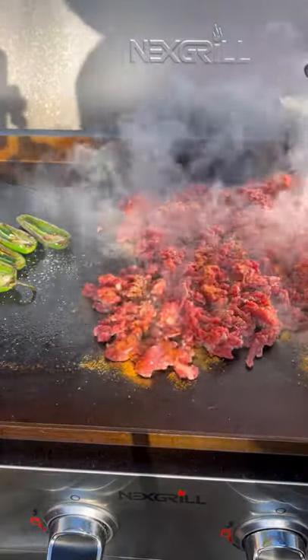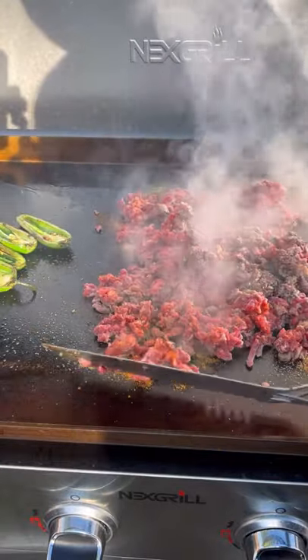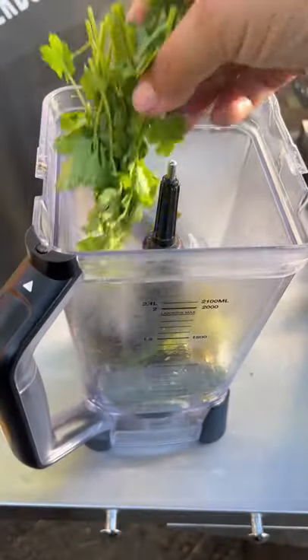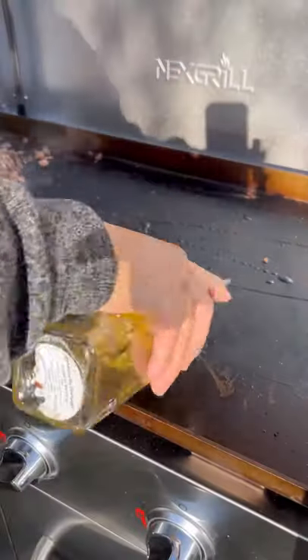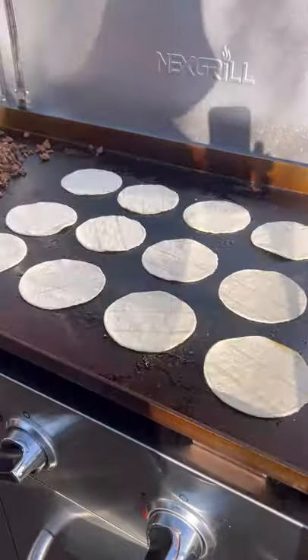Jalapeños took a little longer. Smoking Buffalo blend, salt, pepper, and garlic to season the meat. A little cilantro, a tablespoon of chipotle — blend all that up with a quarter cup of water.